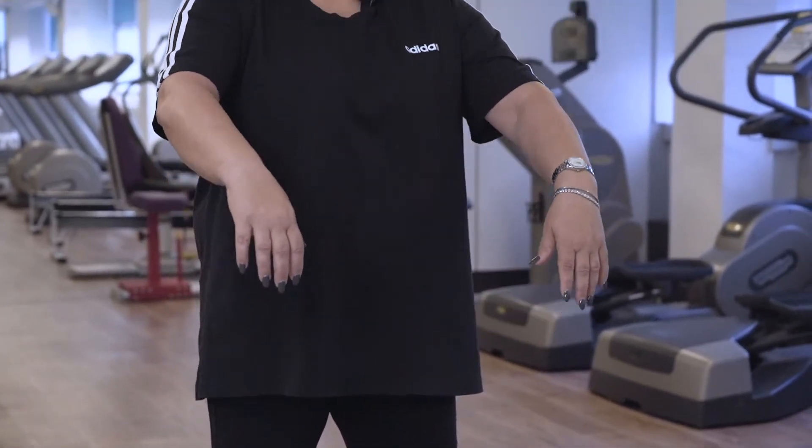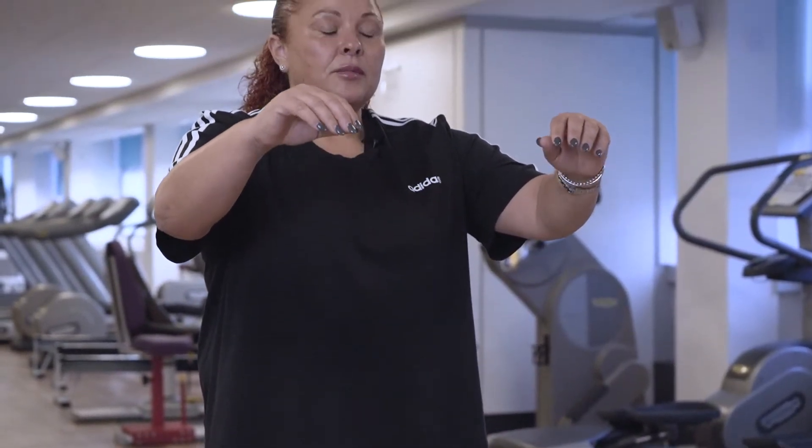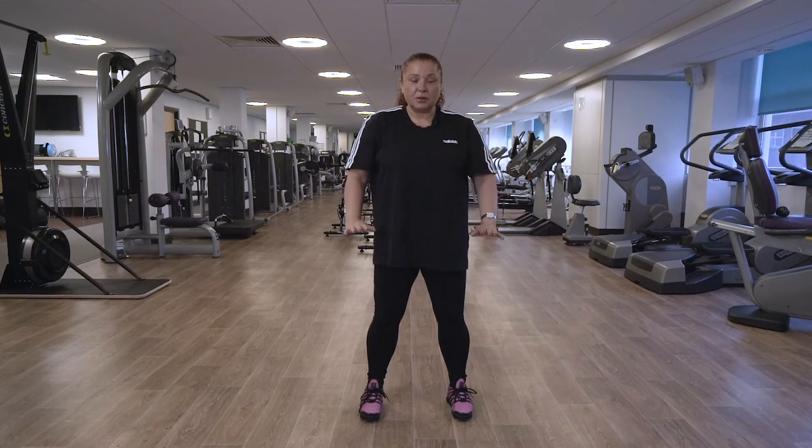Breathe in. And breathe out. OK, so you've returned back to centre.